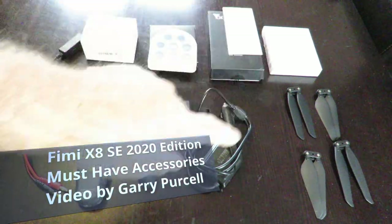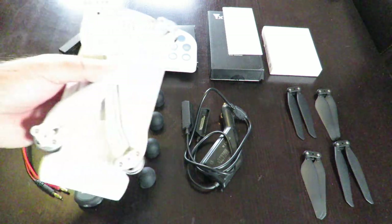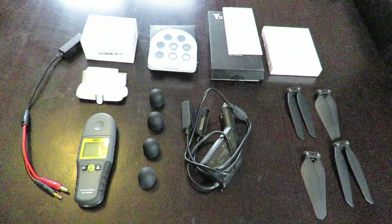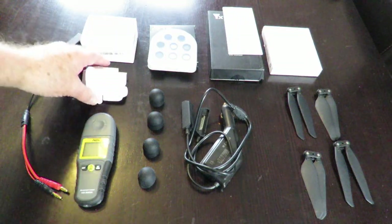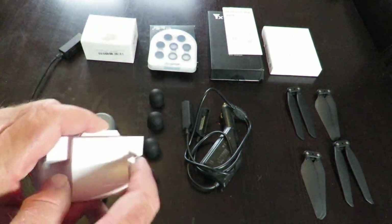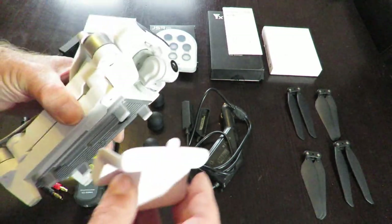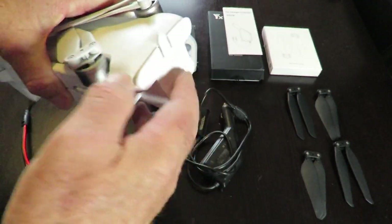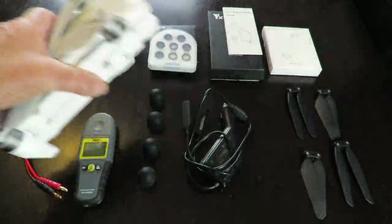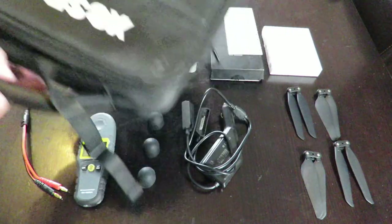Good day! Today I thought we'd have a look at all these little bits and pieces — these are all accessories that I've got for the Femi X8 SE 2020 edition. We'll start off with the gimbal cover. If you buy one item only, this is the thing I recommend. It fits beautifully on the gimbal, simply snaps in, and that's it — it protects the gimbal from damage while it's being moved around.